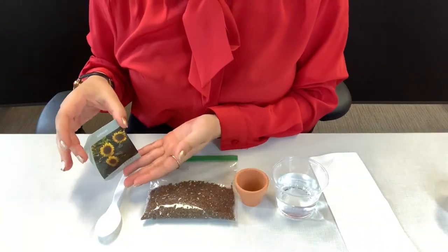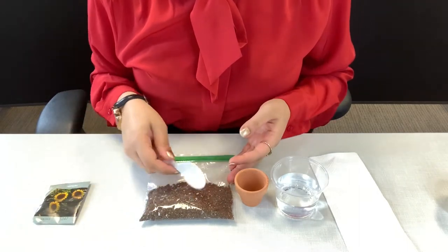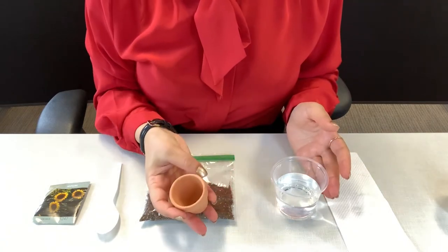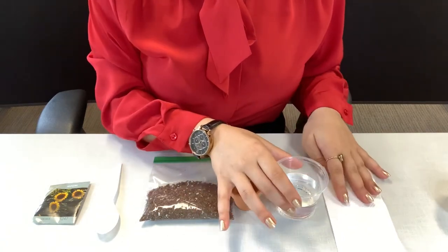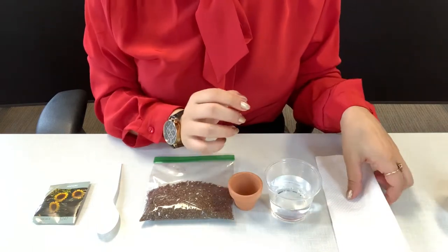Included in your kit will be sunflower seeds, a spoon to scoop up the dirt or soil, your soil, and a terracotta pot. What's not included in your kit is a cup of water, which you will need, and a tissue.